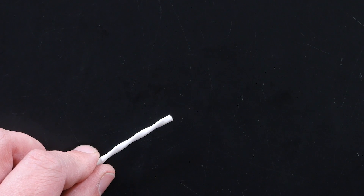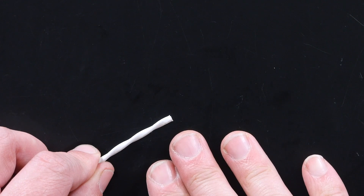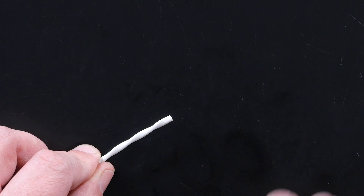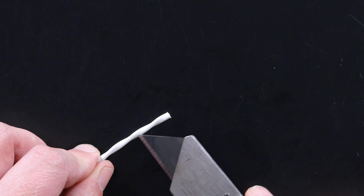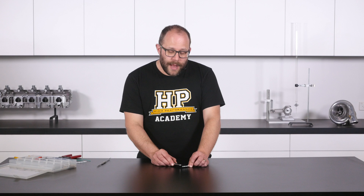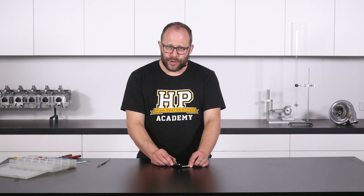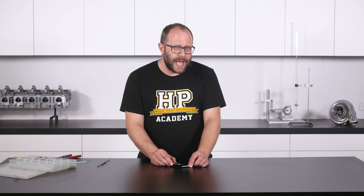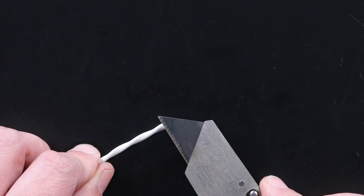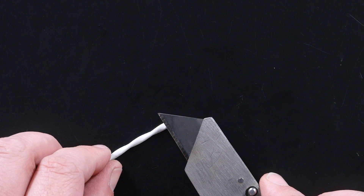The first technique involves using a standard open barrel splice terminal to make a connection to our shield braid. To do this we need to strip back a section of the outer jacket of our twisted shielded pair wiring. You can get specific tools for doing this — they're called coaxial stripping tools and they do a very good job. However a standard razor blade knife also does very well, as long as you've got a new sharp blade installed.